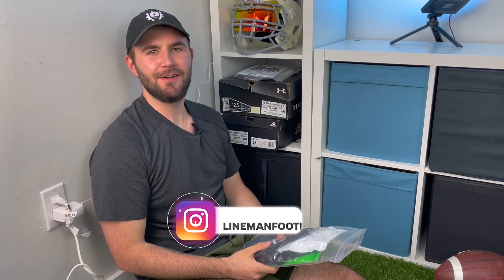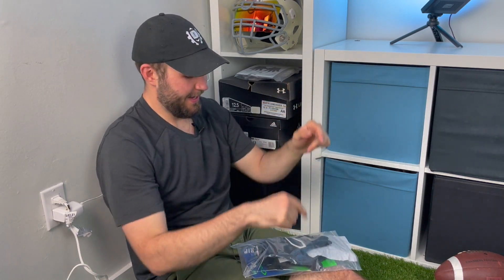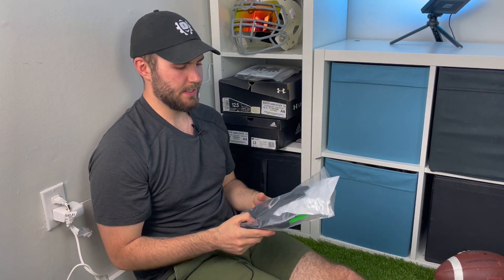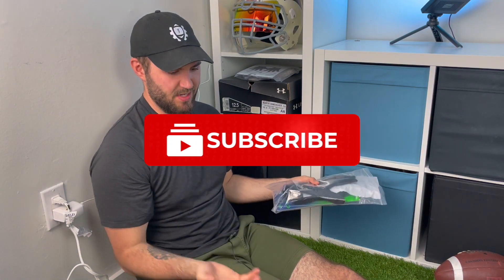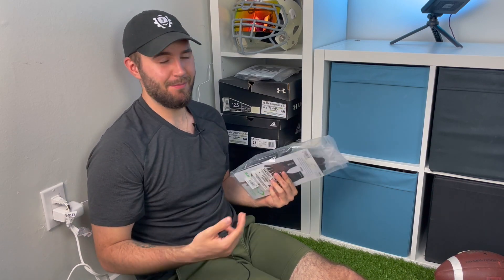What's up guys, welcome back to another episode of Footballers. My name is Tony and you can follow me down below at Lyman Football. Today's video I'm not sitting at my normal spot, and that's because I'm still trying to figure out how I want to do unboxings in my current space. I thought today I'd just come chill against the wall, sit on the grass, see if there's something you guys like.